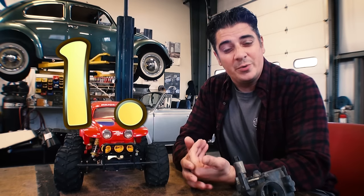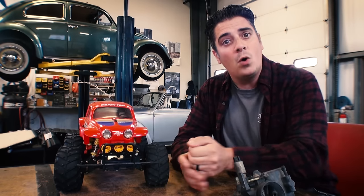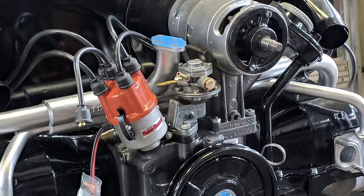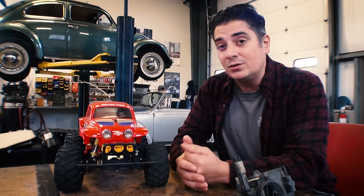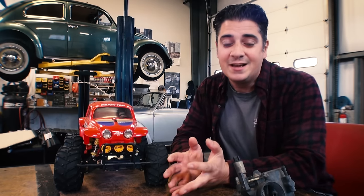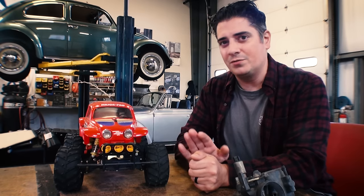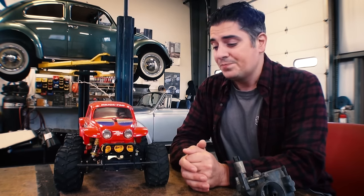Number one: carb to distributor combination. Many people have the 1600 dual port engine — pretty common in the later engines from '71 onward where the dual port engines got the 34 PICT carburetor. A lot of times people will combine the 009 distributor to that carburetor and there is a notorious flat spot with that combination. It is ideal to get the correct vacuum distributor for that carburetor. It depends what kind of 009 you get — if you get a German one you're usually okay, but a lot of aftermarket stuff today might be a Chinese replica and you're going to get that notorious flat spot. That's a very common problem — pretty simple to fix, you maybe just change the distributor.